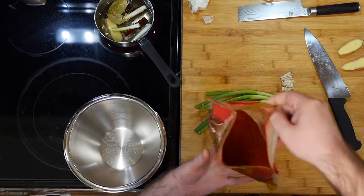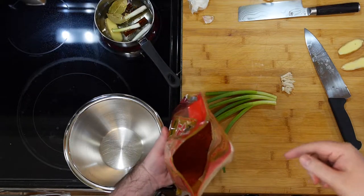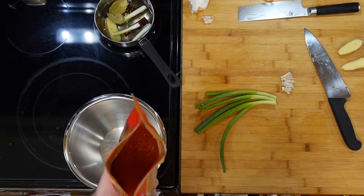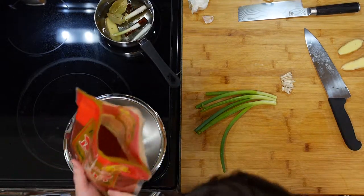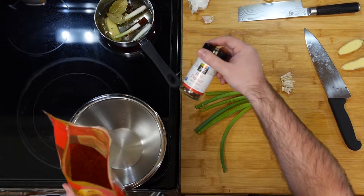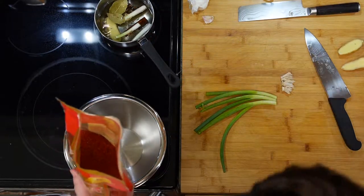These aren't very spicy. You can get spicy versions of this, but I tried to find the one that was the coarsest. We need five tablespoons of this. It sounds like a lot, but this isn't spicy. If you do crushed red pepper, I would probably do a little less, like three or four tablespoons, because it could be really hot.